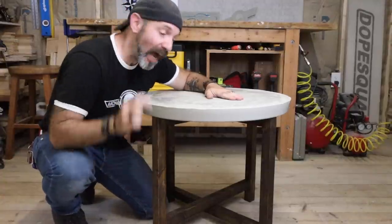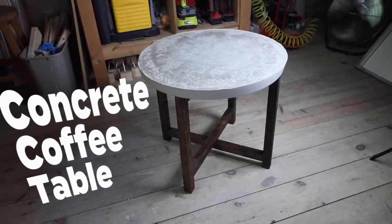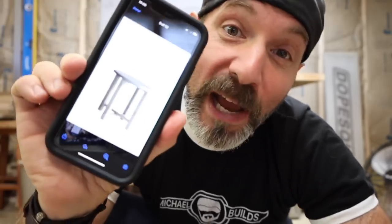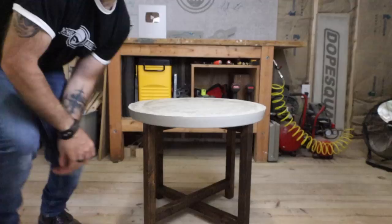Today I'm going to show you how to make this coffee table for under $55 in one day, or you could buy one for $400 at Pottery Barn. It's going to be a fun, cheap, and easy project so let's make something cool.